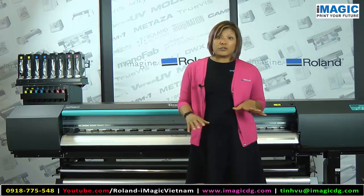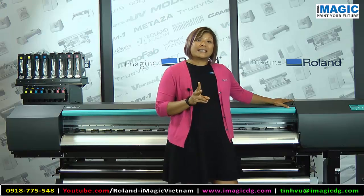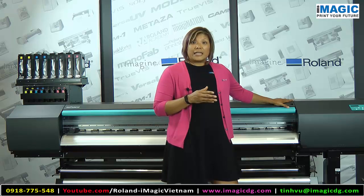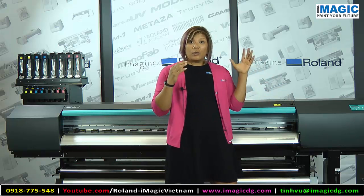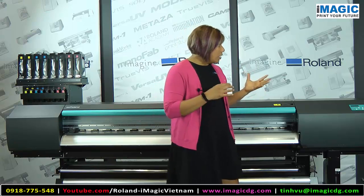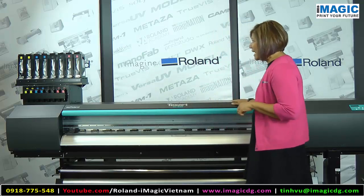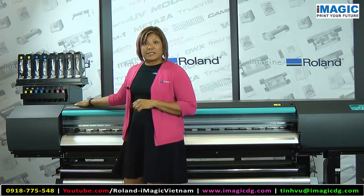Let's take a look at some of the features included with the XT-640. First off, there are two staggered print heads. Each print head has eight channels, and each channel has 180 nozzles. This equates to a wider print swath for faster printing, seven different droplet sizes for smoother gradations and richer density, making it a workhorse for round-the-clock production.